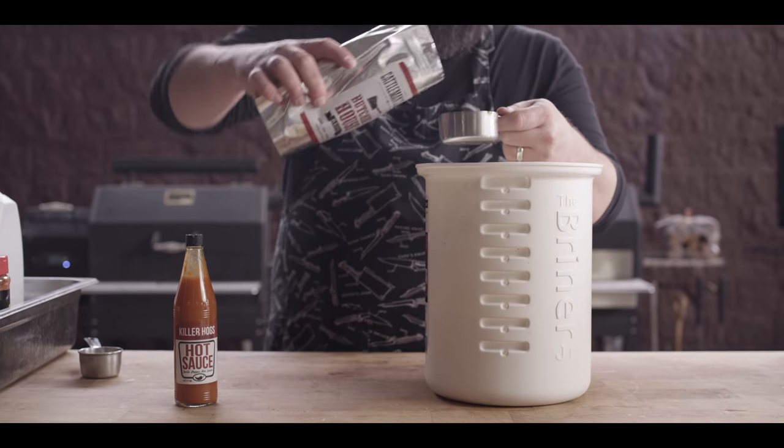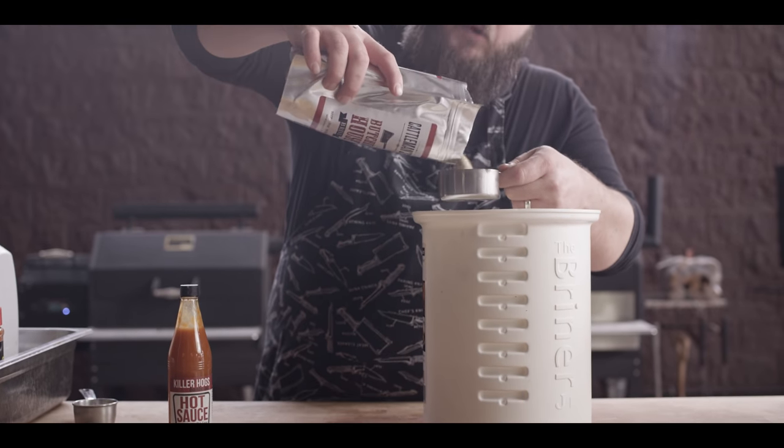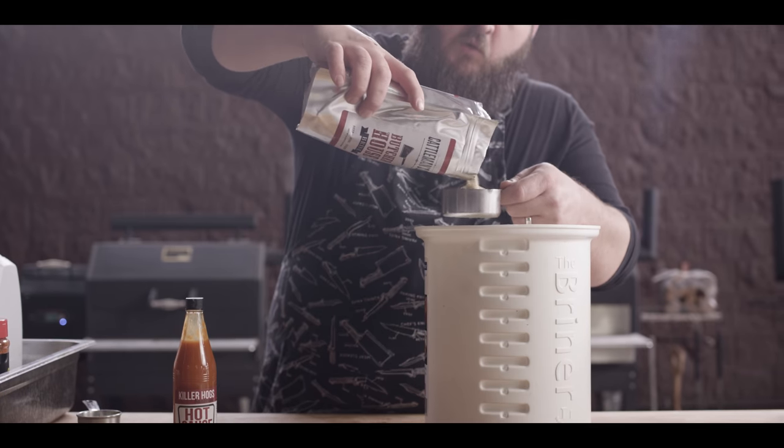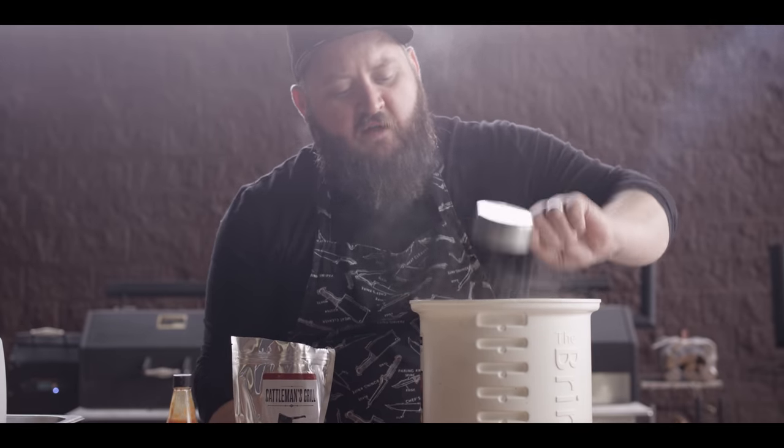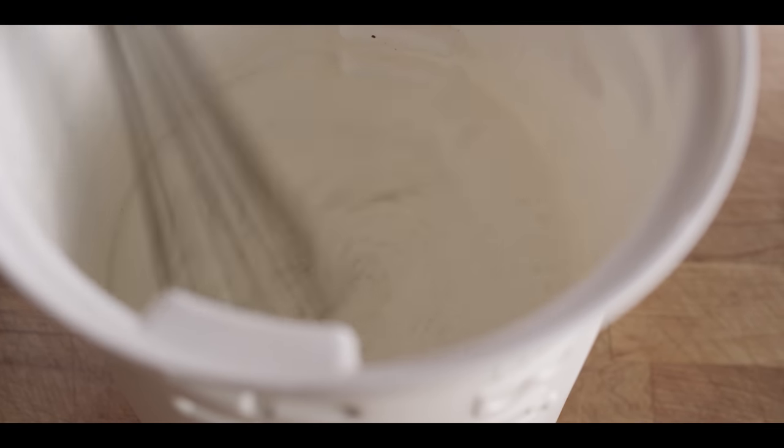Next we have our dry brine mixture — this is the Butcher House brine from Cattleman's Grill. It's got salt, a little bit of brown sugar, garlic and onion, and some other spices. This is just a great versatile base for a brine.